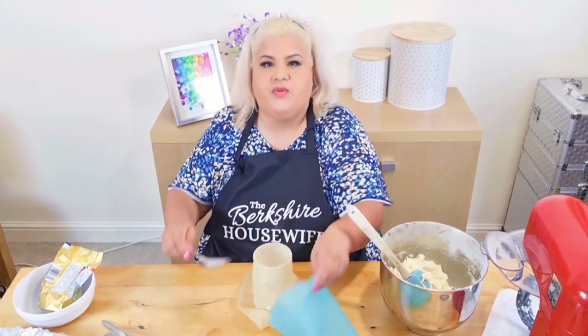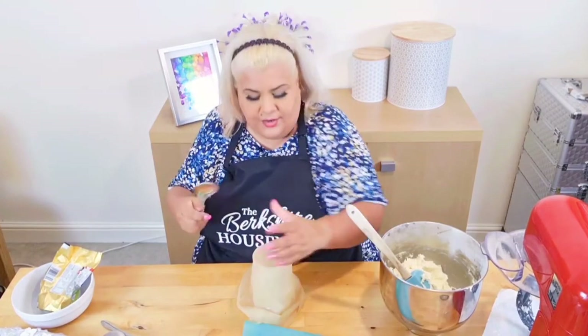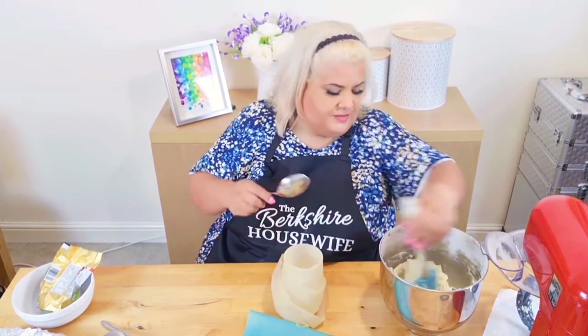Because it holds your piping bag out — if you're trying to spoon it in while it's on the table, it's going everywhere. In a pint glass, or a large glass or large plastic glass, it just gives you that little bit more stability.